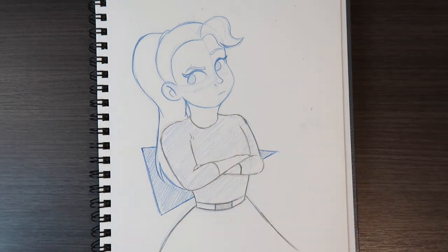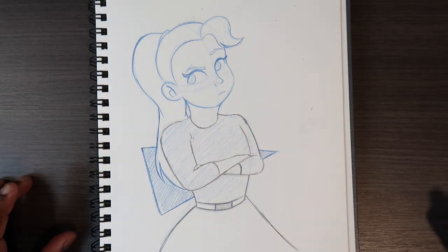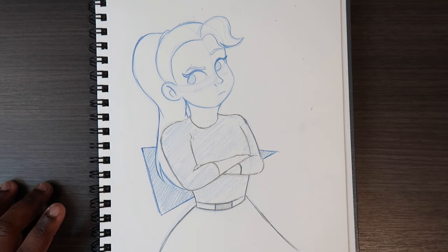So that's how you draw a crossed arms pose. If you found this video useful, give it a like and a comment, subscribe if you haven't, and tap the notification bell so you never miss an upload. I'll see you in my next video.